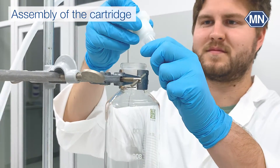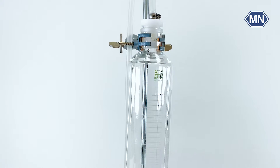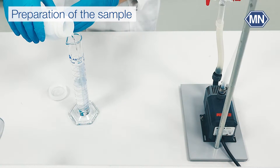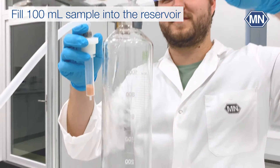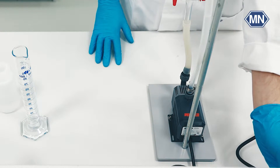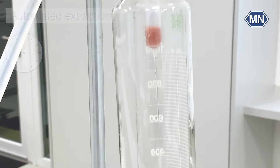Connect the nanosorb cartridge to the adapter. As soon as you plug in the power supply, the pump runs and the extraction starts. Let the extraction run for 20 minutes.